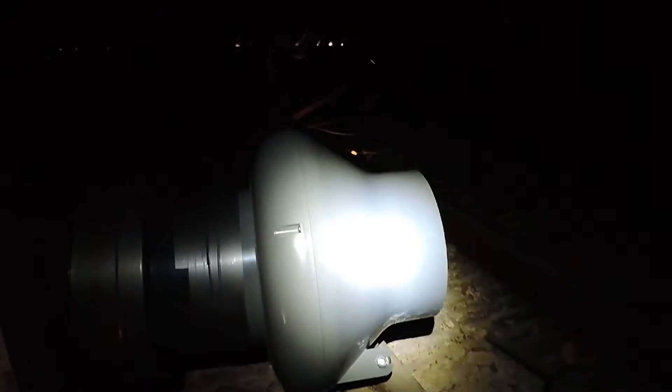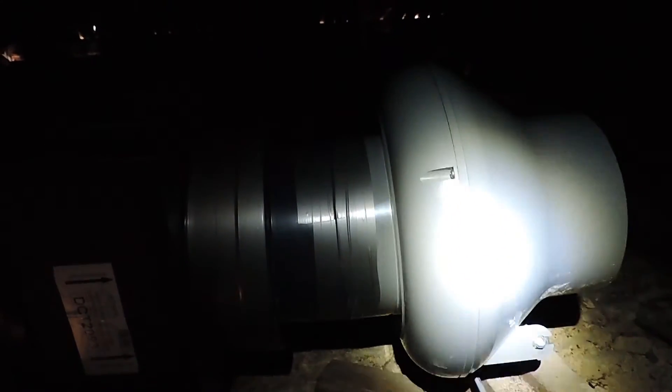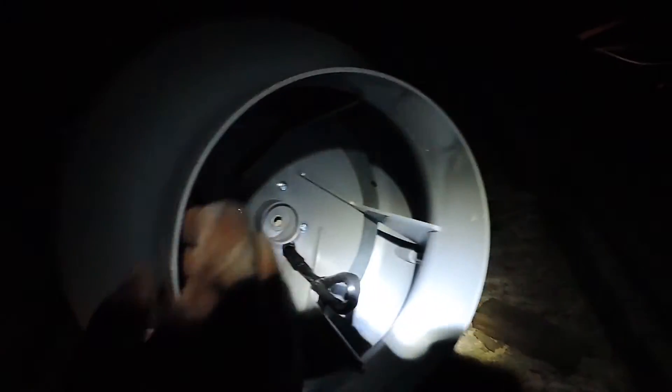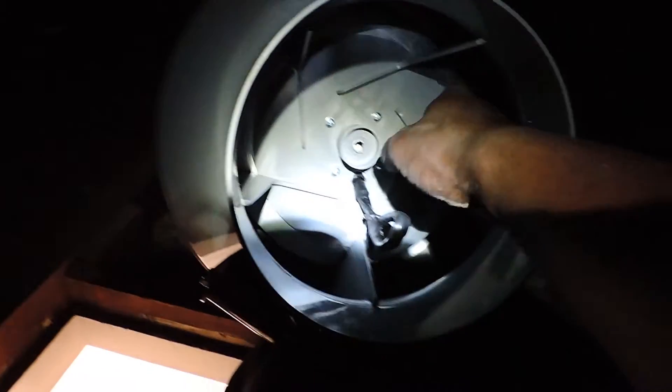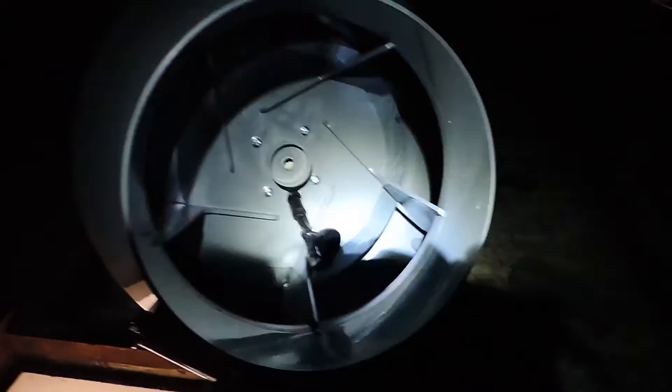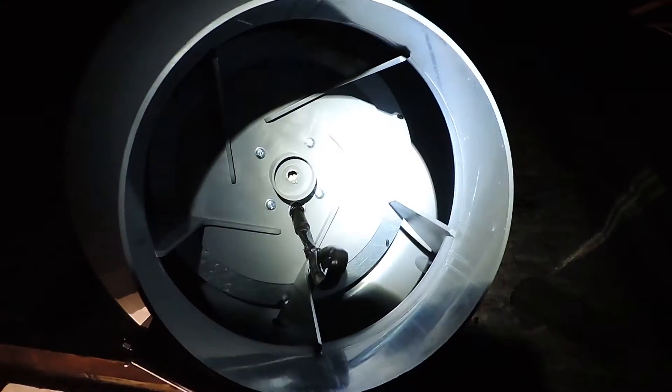Here we are inside the roof space. In front of you, you can see the SmartVent fan unit we're using for this installation. If I turn it around for you, you can see inside — those blades there — that's the fan unit as it's spinning.